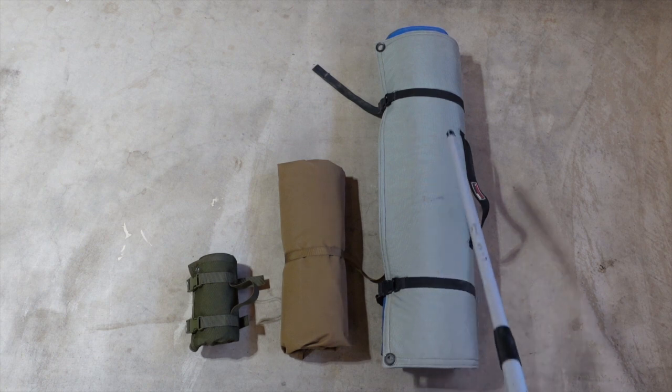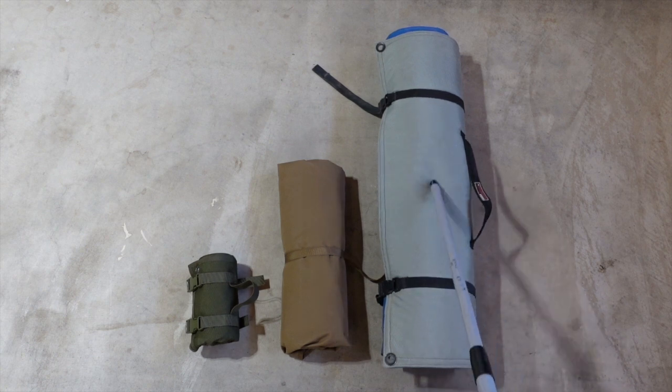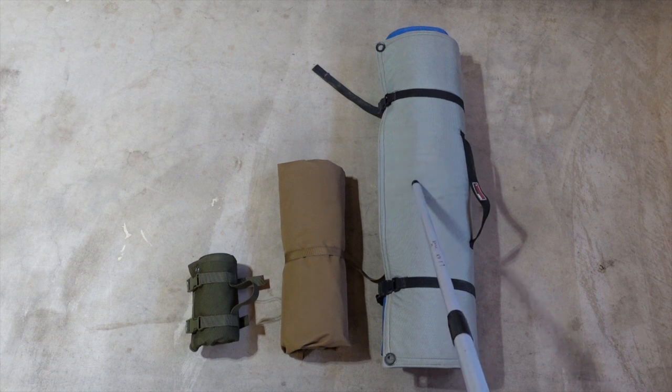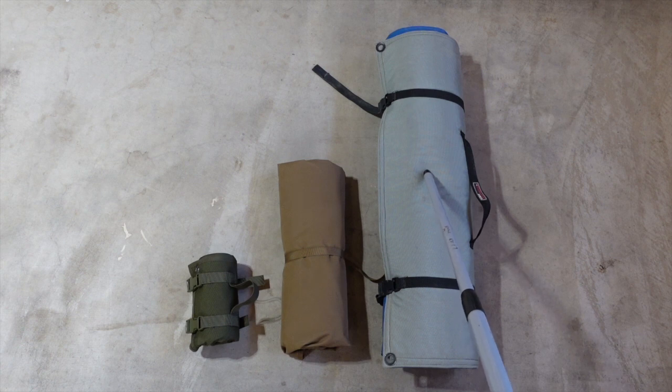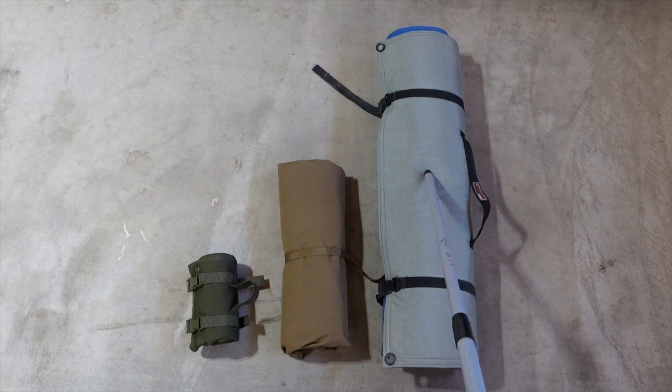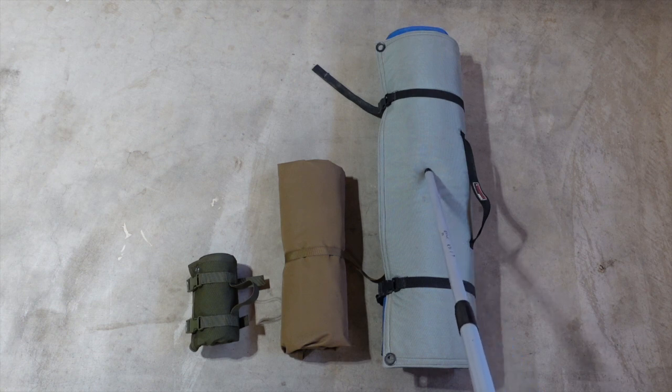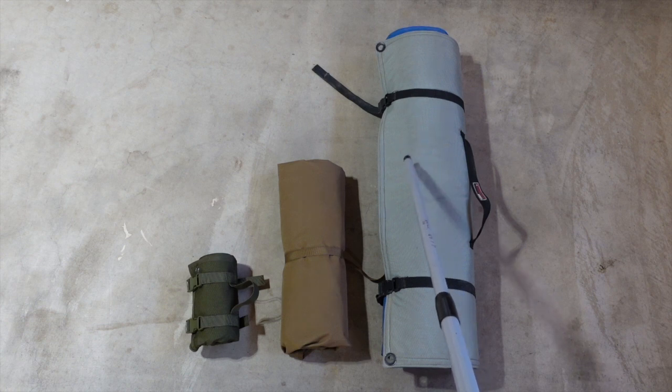This is my Creedmoor mat, which I absolutely love. It's the perfect padding for me — the right size. I'm going to open it up in a few minutes. It's got a cutout in the middle so that I don't have padding under my rear rest. It's a phenomenal mat. I also travel, so I have to manage certain aspects depending on where I'm going. 98% of my matches are within three or four hours, so I'm always driving, and the Creedmoor mat goes with me 100% of the time.